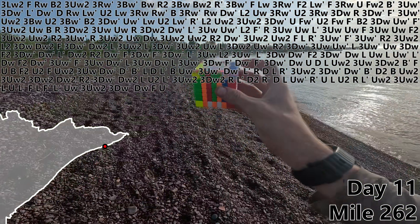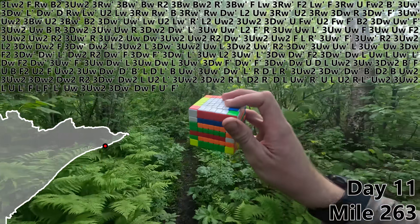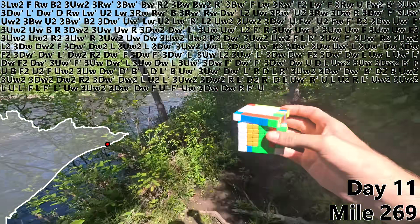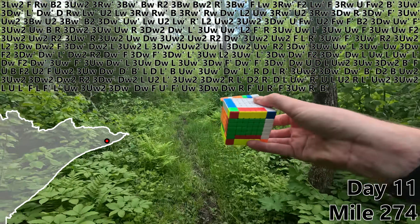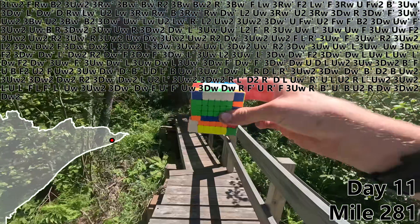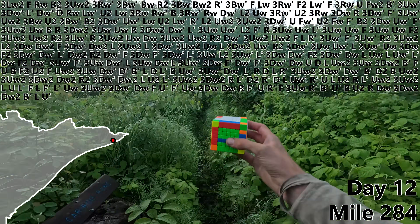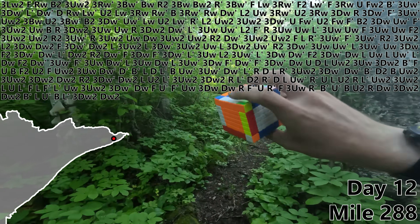F, U prime. On second thought, this stuff is really annoying to walk through. F prime, UW, 3DW, DW, R, F prime, U, R prime, F, 3UW, R prime, B prime, U prime, B, U2, R, DW for edge pair number nine. 3DW2, DW2, DW2, B prime, L, U prime — good night, good morning — B, L prime, 3DW2. DW2 will finish off our 10th edge pair. Just two more to go.